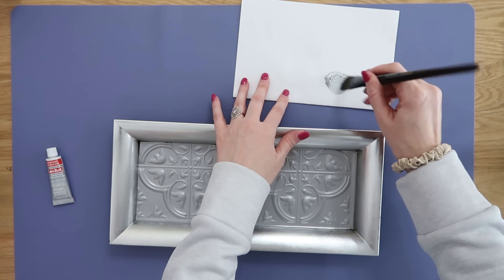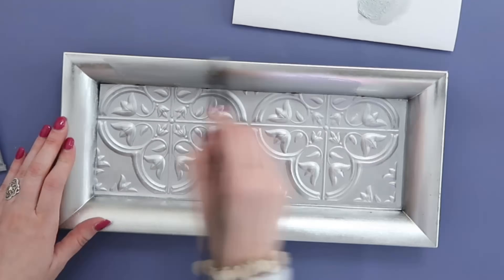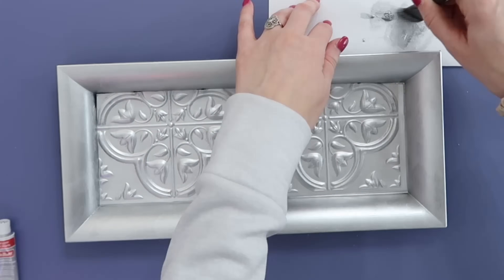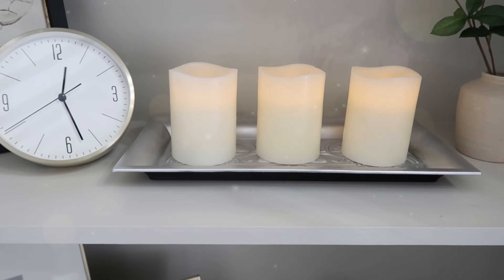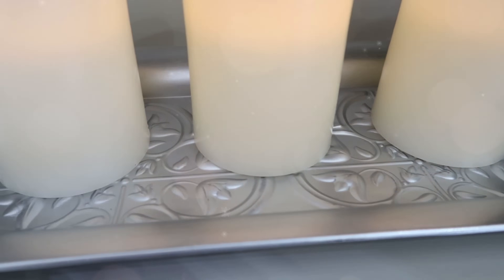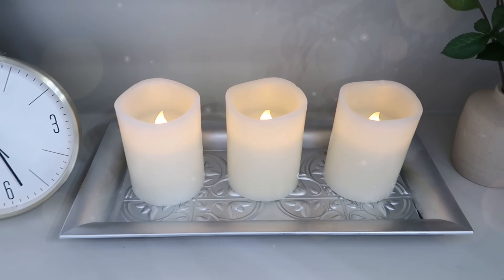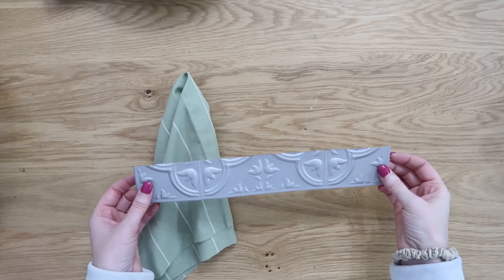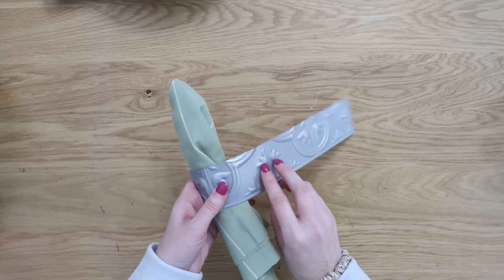We're going to make this all look more cohesive with the help of some rub and buff. Our tray is silver and our tile is silver, but they're a slightly different tone. If we take some rub and buff and paint it right onto the tray, it all turns into the same color with a really pretty silver metallic look. I added three LED candles on top of mine, but it would also look great in an office with pen and pencil containers.